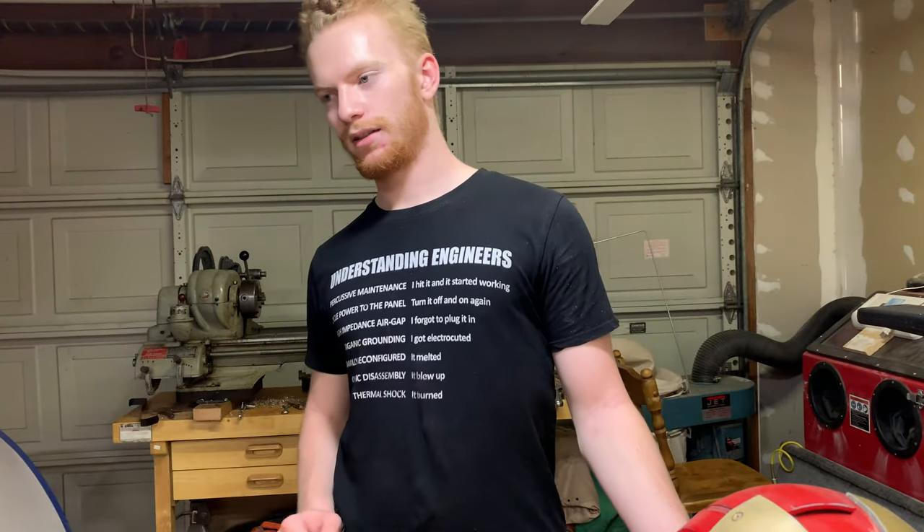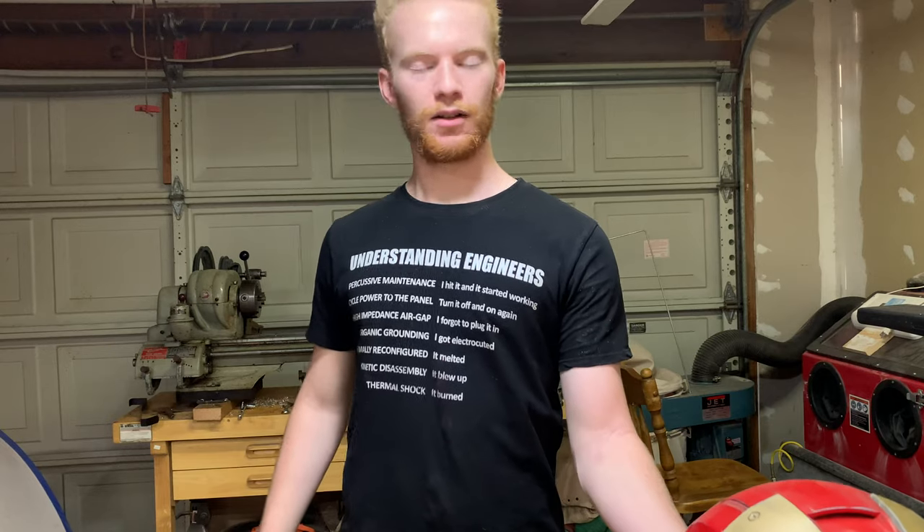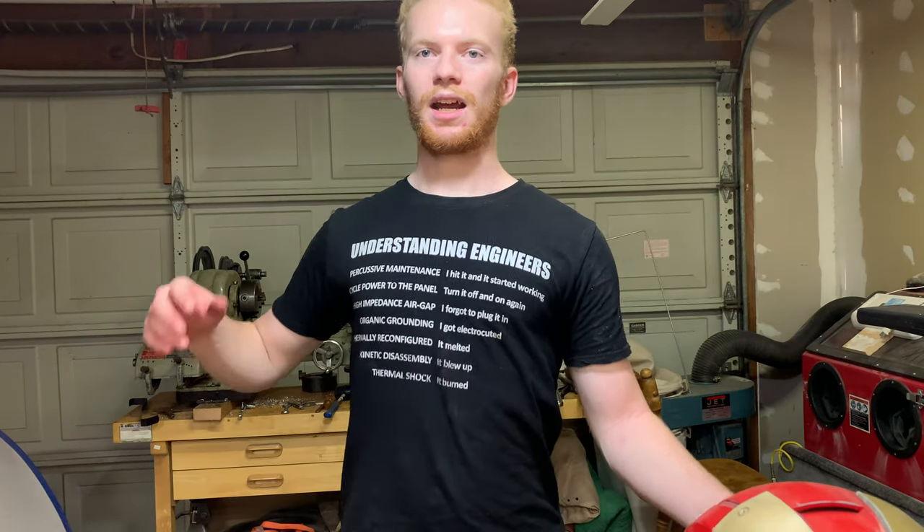Ladies and gentlemen, welcome back to the shop. I've got a really cool project for you guys today. You guys already know what it is — you've read the title — but I'm going to be making a gold-plated Iron Man helmet.